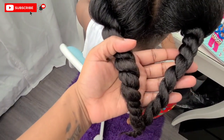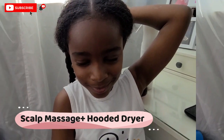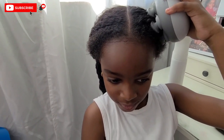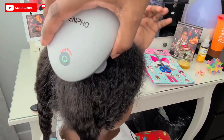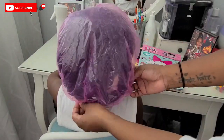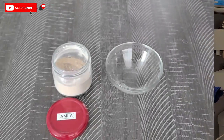After her hair is oiled, we use the scalp massager to further distribute the oils throughout her scalp and to further promote hair growth. We typically do this for anywhere from three to five minutes, or whatever she's willing to sit down for. Then after this we go under a hooded dryer, because if you have low porosity hair you want to make sure the oil is penetrating, and applying heat is the best way to do that. Here we are under the hooded dryer for 15 minutes.